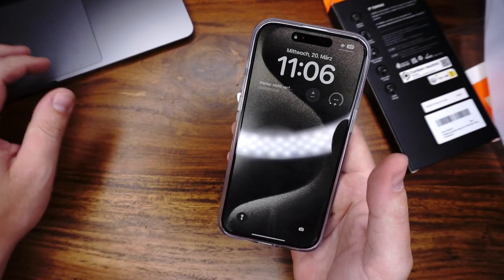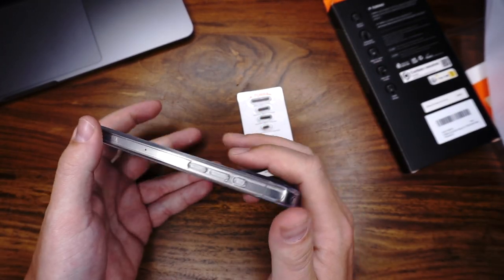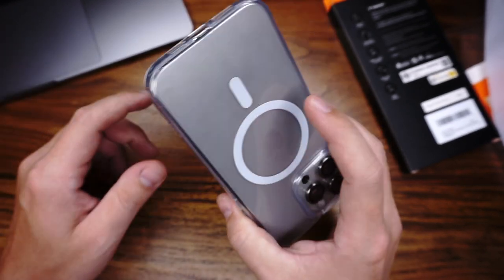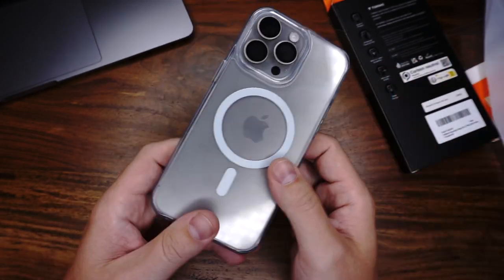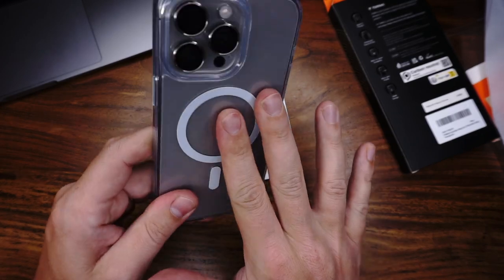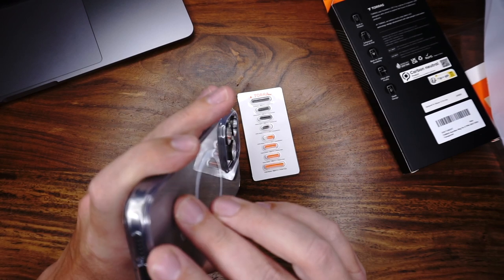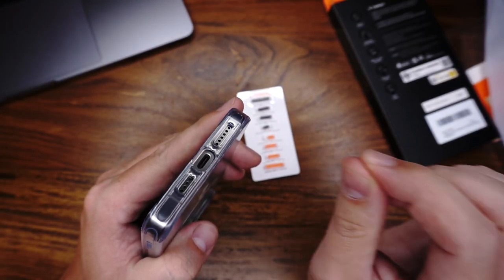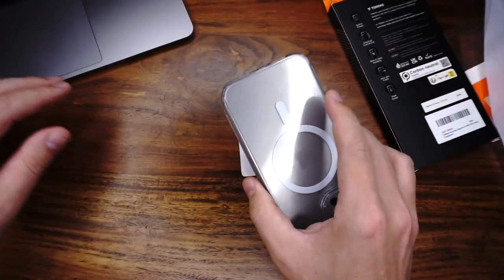Let's come to the cons. The edge can turn yellow — it's rubber, and rubber can turn yellow after some time. We have no inner protection, meaning no microfiber, because it's a clear transparent case. And we have fingerprints on it, which is normal for a clear case. Also, the speakers just have one big cutout, not a small cutout for each hole. And yes, this was the first case.